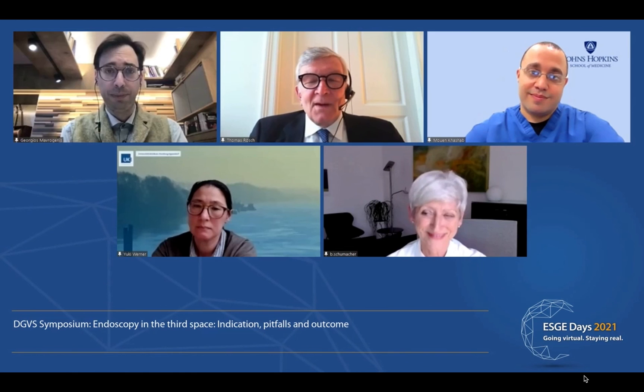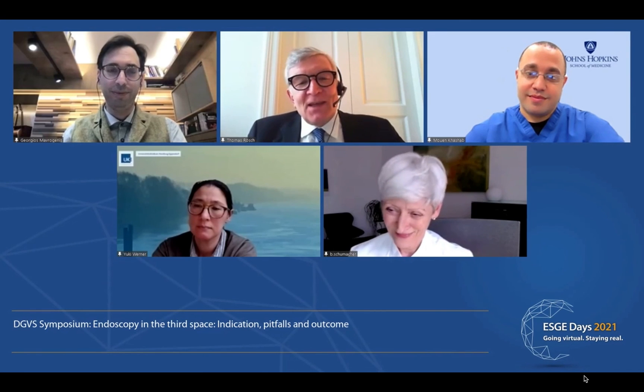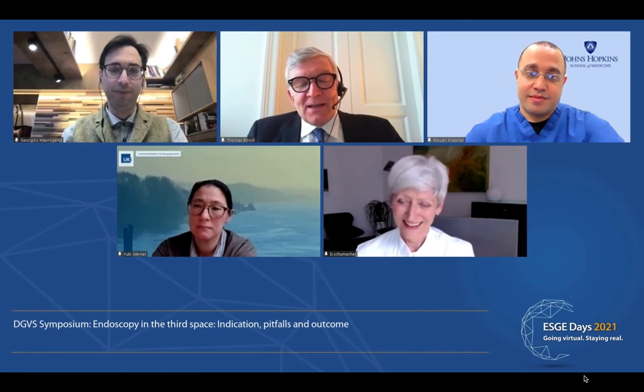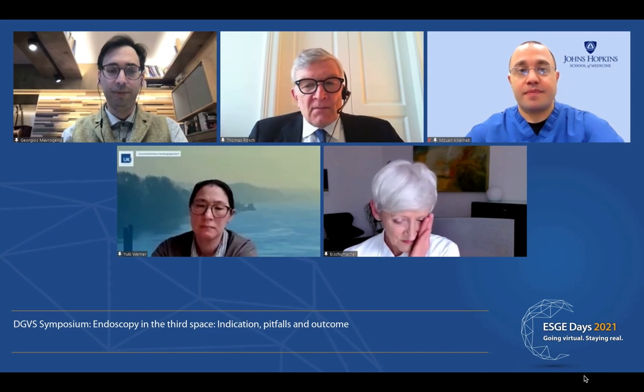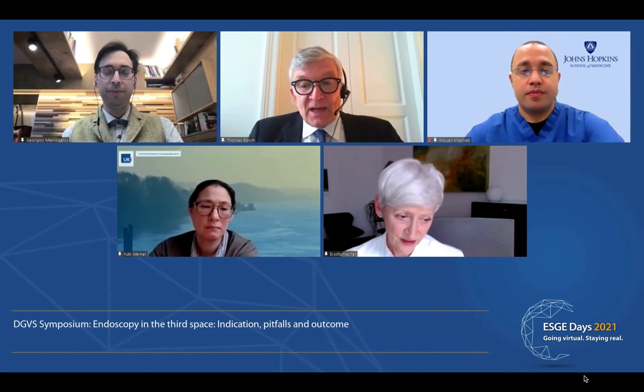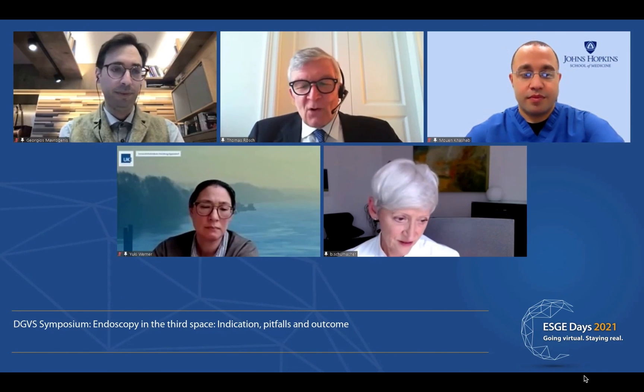We sometimes love the tough things, which nicely leads us to the next presentation. It's a great pleasure to welcome Muen Kashab in Europe for the ESGE Days, and he will talk about the next third space — maybe it's the fourth space already — about POET and STARE, and explain to us what all that means.